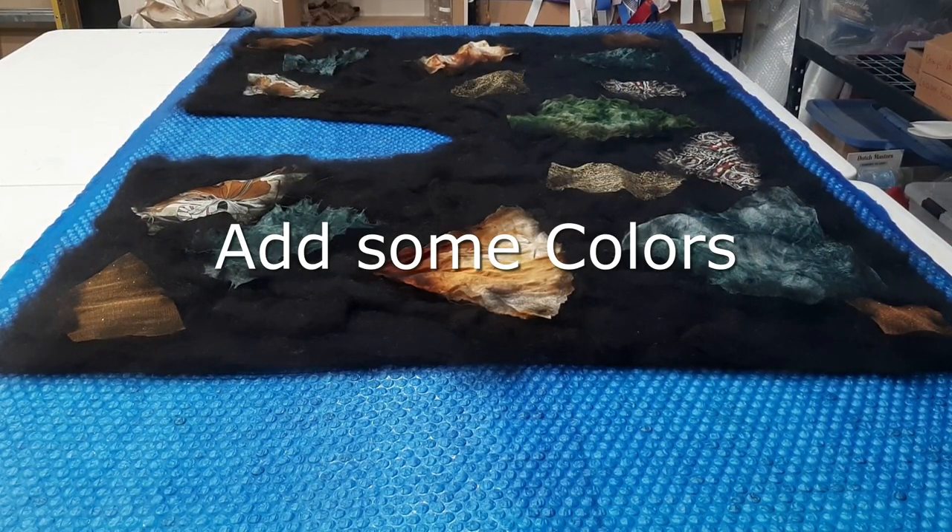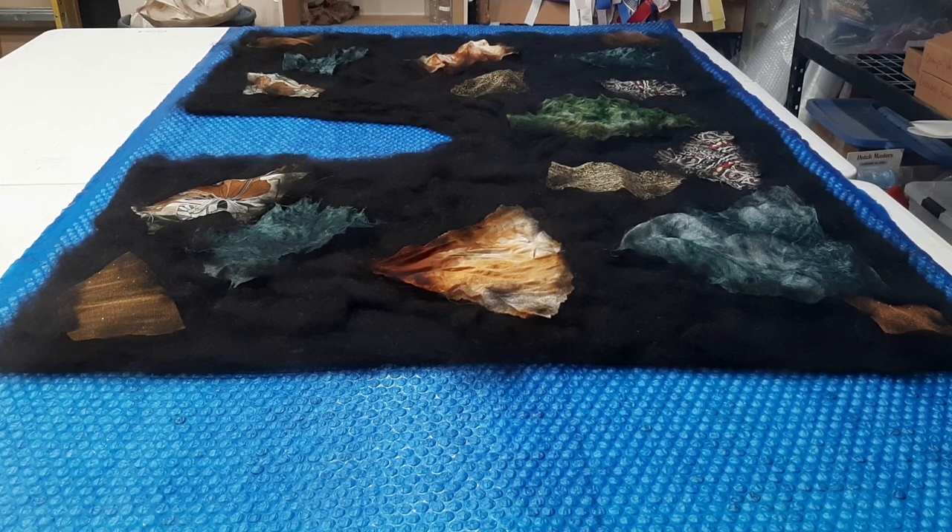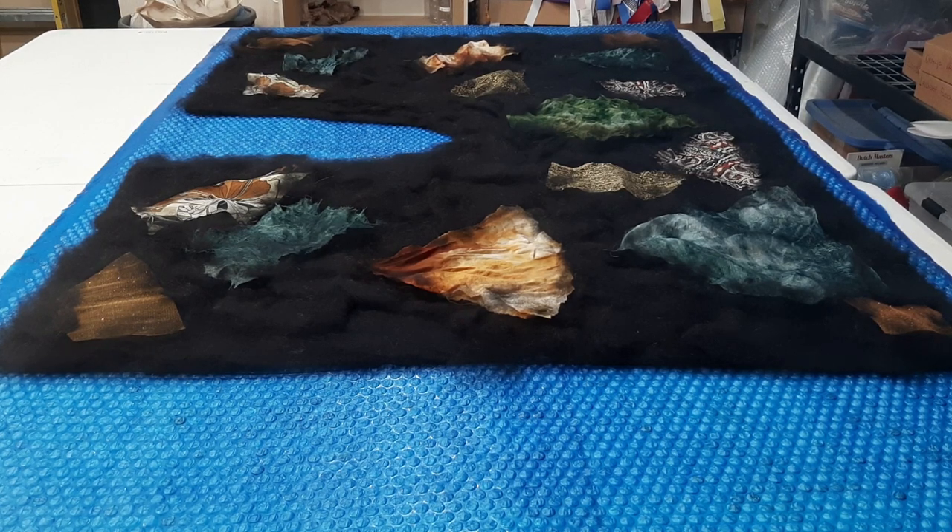We've chosen our fabrics. As you can see, we pulled some greens, some browns, and some golds — the thought being that fall is on its way, so these colors may blend together well. You may have had a question from the previous segment: how much black alpaca fiber did we use? We used approximately four and a half ounces of fiber to cover the silk that we started with.